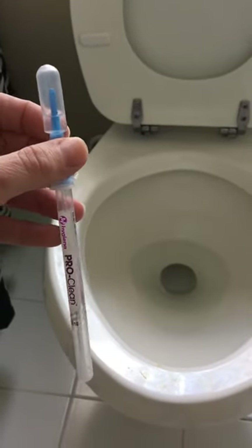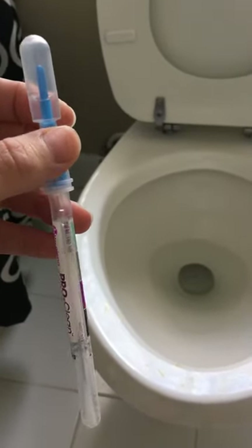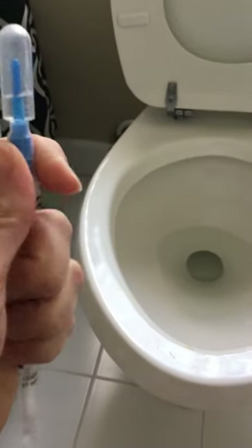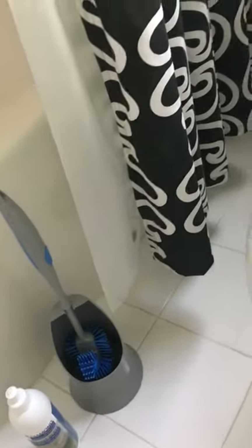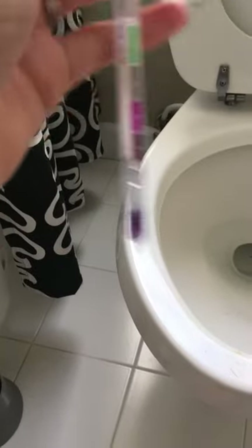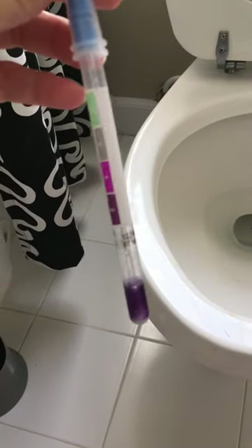The reason we use them is to show that if it can pick up protein, which is smaller than bacteria, then it can for sure pick up bacteria. So what I want to do is use one of these swabs and rub it all over this nastiness on the toilet to get a little sample, then put it back in the little test tube. If the test tube is green it shows clear of protein; if it is gray or purple it shows protein is present. As you can see it took no time at all for that to turn dark purple, which is disgusting.